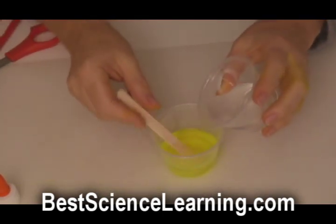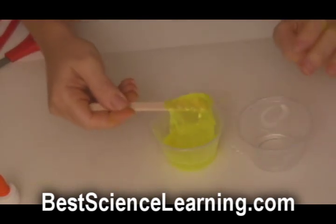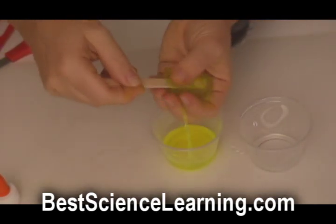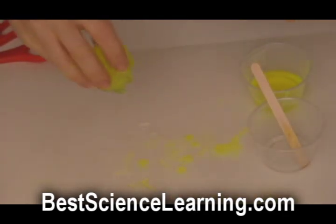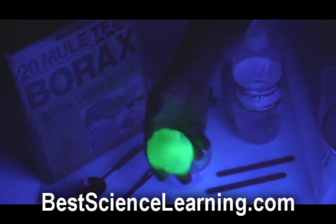Now you're going to empty one cup into another, stirring the entire time. When you're ready, pull the popsicle stick up and out and grab your slime with the other hand. Play with your slime in your hands until it's dry. You know your slime is ready when you throw it on the table and it bounces. You can use a UV black light to make your slime glow in the dark.